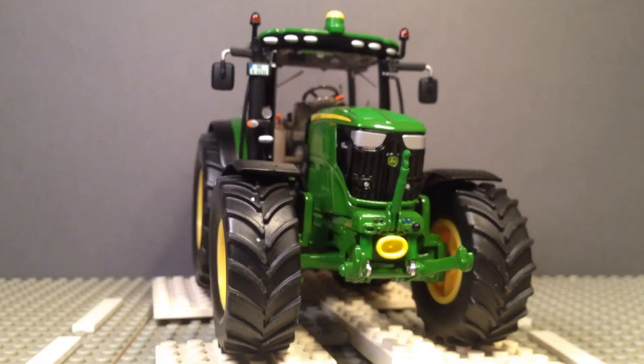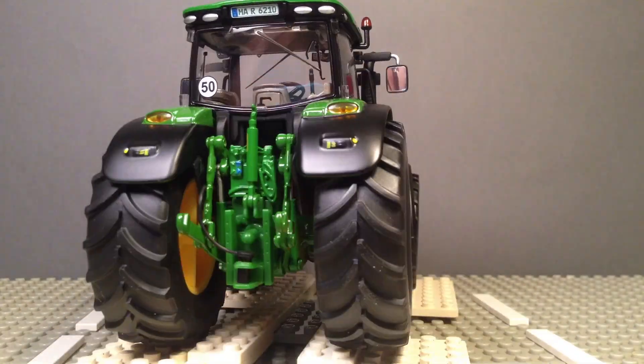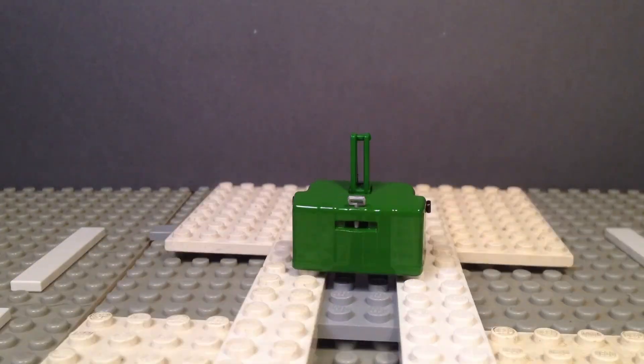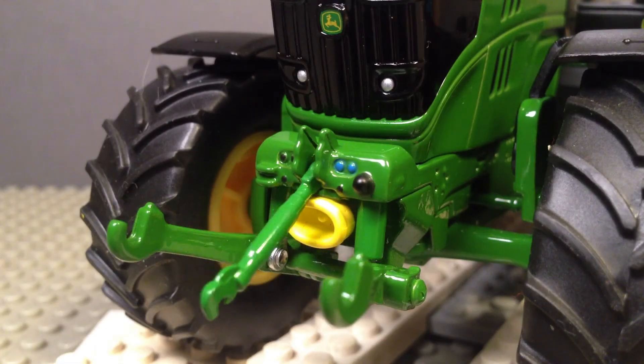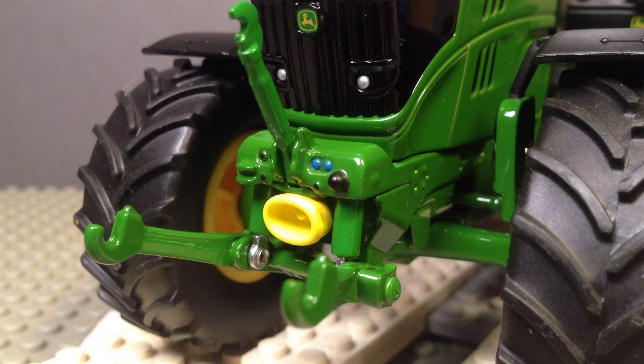Here we have a quick look around the tractor where you can see all the details, which I will go into deeper later, and also a quick look at the front weight. Here you've got the front linkage which can move up and down, and you can also clearly see the PTO shaft, or the attachment for the PTO shaft I should say, at the front.